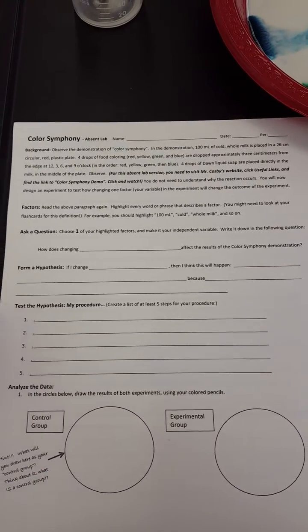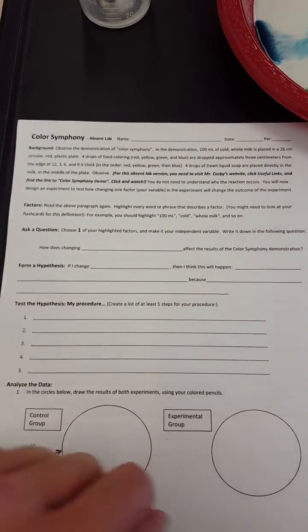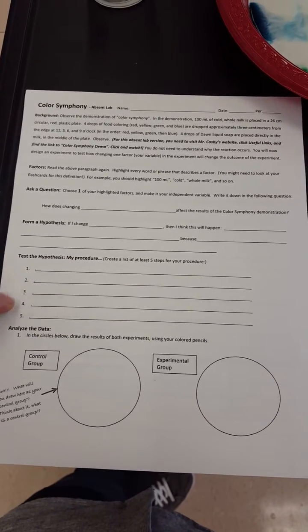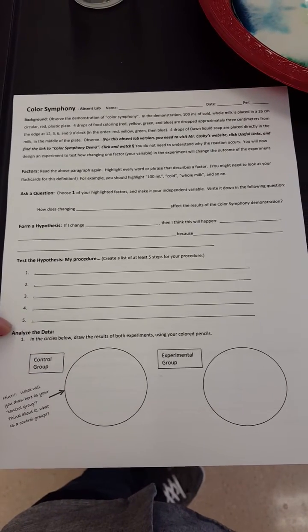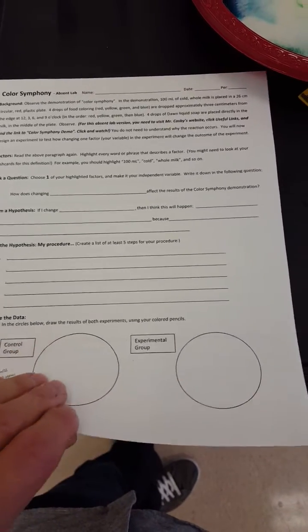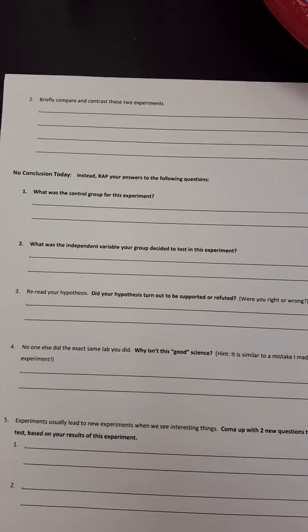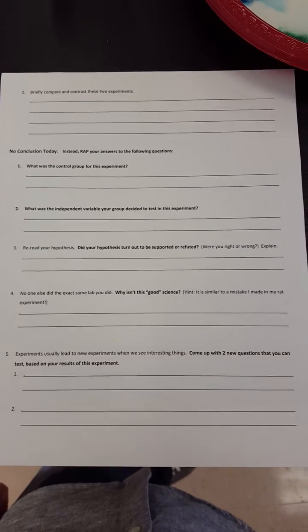By the way, your hypothesis — remember — it's making your prediction on what you think is going to happen, and the 'because' part is why you think it's going to happen. When you make your procedures, make sure you list five procedures — five things you're going to do in this experiment — and I do grade to make sure you have all of them. Down here, you'll need some colored pencils to draw what happens in the experiment. And then on the back of the worksheet, you're gonna be answering some questions, so make sure you write in complete sentences.